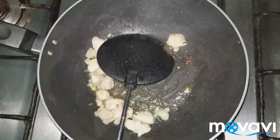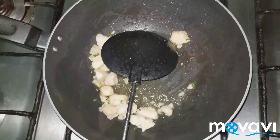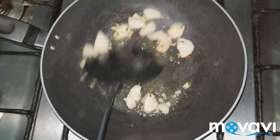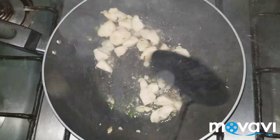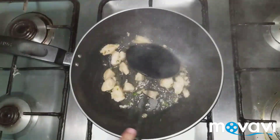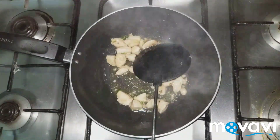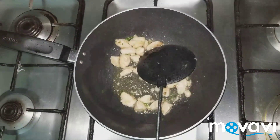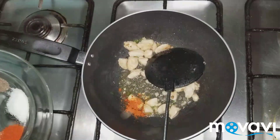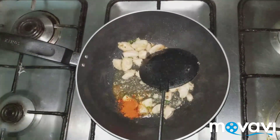Now we add vinegar — about a teaspoon. We will cook it and stir it for a while. Then add chicken masala, about a teaspoon.